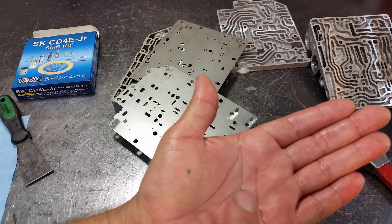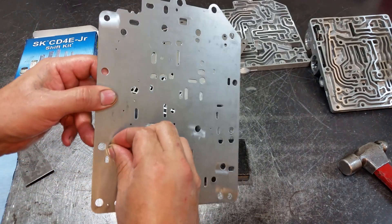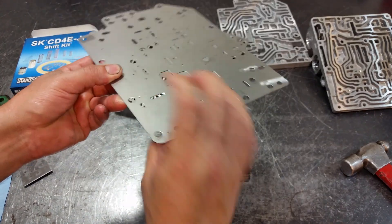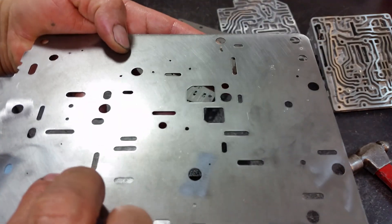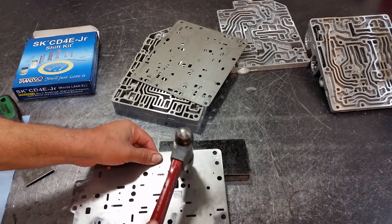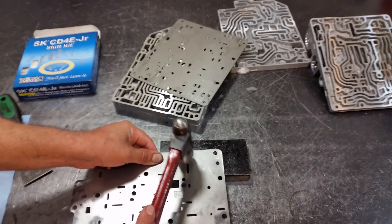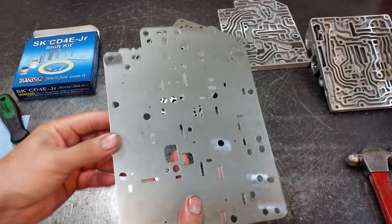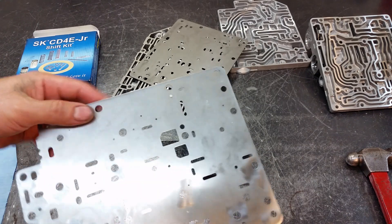Now we are going to plug this hole using this little aluminum plug. You're going to need a hard surface. Get it in the little hole, with part of it sticking up — you want that side facing up. Put it on a hard surface and then just tap it in. Now we have plugged the hole. It says to file it flush but it's really not necessary — it doesn't interfere with anything, so you can just leave it like this.